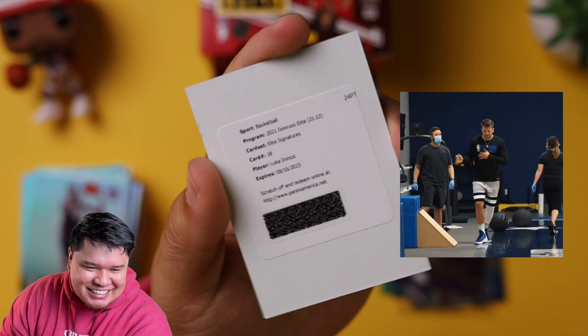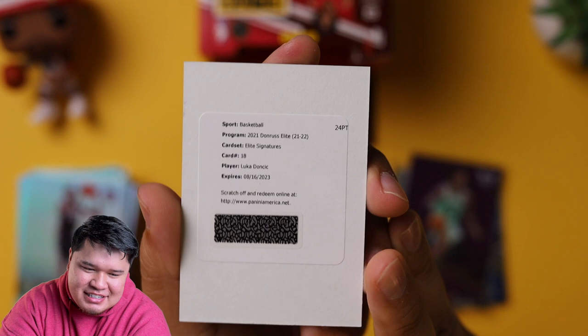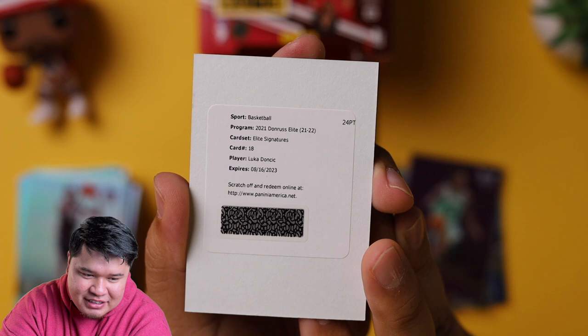Sorry guys, we're not going to give this away. We love you but we only have like a couple hundred subscribers. This is sick. It's mine and Super Producer Jarrell's card. We're going to be walking around with Elite Signatures Luka Doncic. We are on fire. If you guys watch our videos, we've been hitting like crazy — autographs out of blaster boxes. And then if you watch our Kaboom video, we hit a Kaboom. An Elite Dawn Russ Elite Signatures number 18 — Luka Doncic.